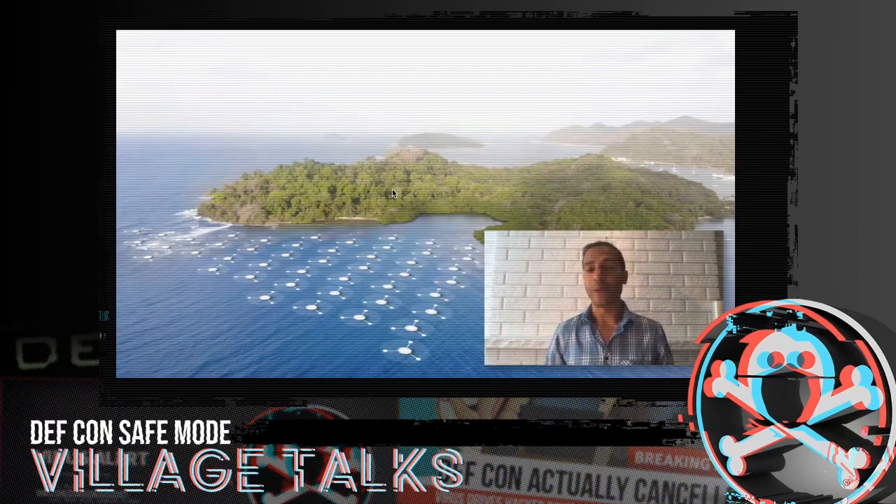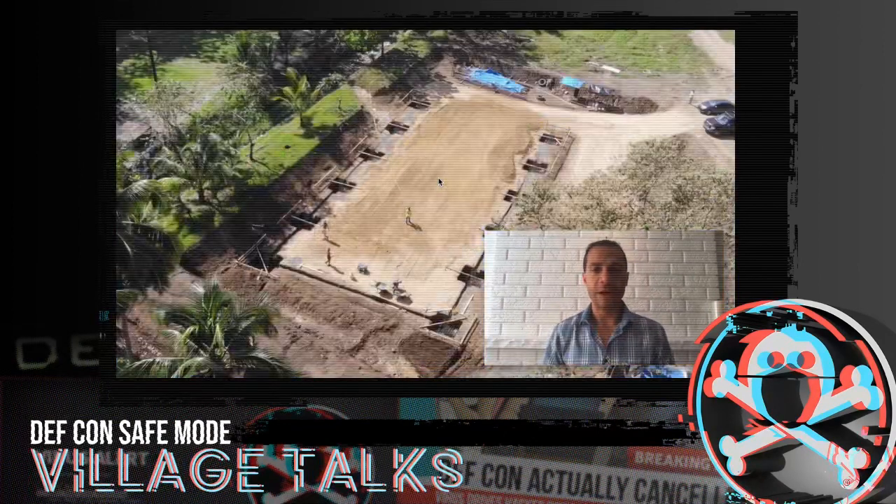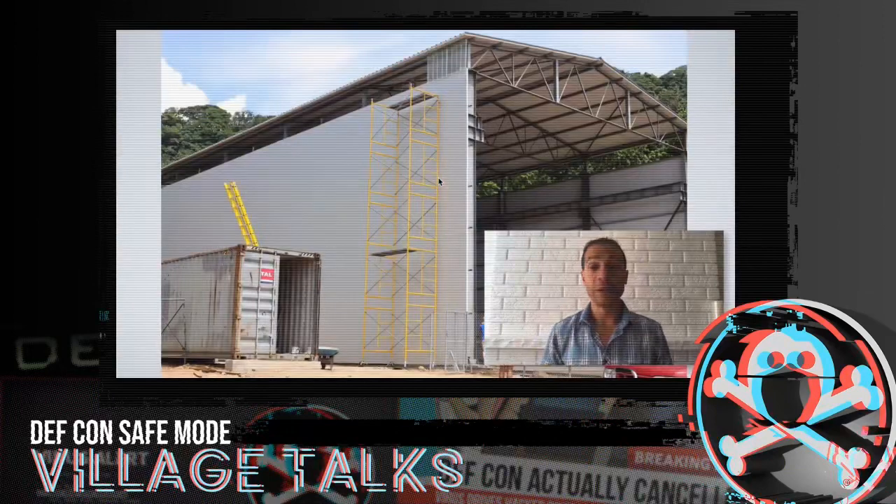Now we are in Panama. This is the location where we'll be building the first community of homes, and this is the exact island where our manufacturing plant is under construction. These are the first time these pictures are being shown. Our manufacturing plant is now mostly built — we're still missing the front door, but things are going on inside. During the live part of this presentation, we'll be showing more pictures and talking about a lot of the technologies we're going to be developing.